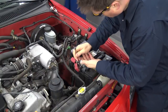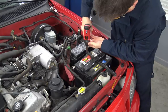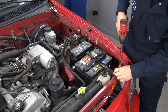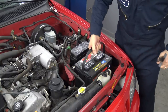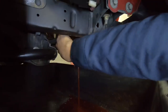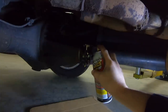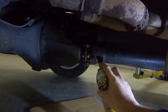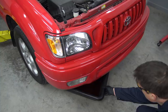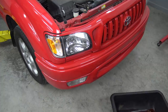Let's start by disconnecting and removing the battery. Now we can crawl under here and drain the coolant. While that was draining, I went all around the truck and sprayed penetrating oil on any hardware that we'll be wrenching on to make removal a breeze. My local recycle center accepts coolant, so I'll pour this in a jug and take it down there.